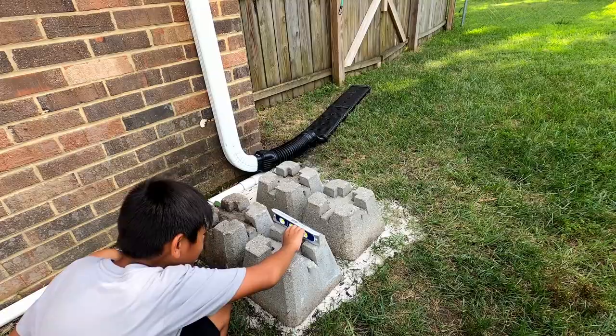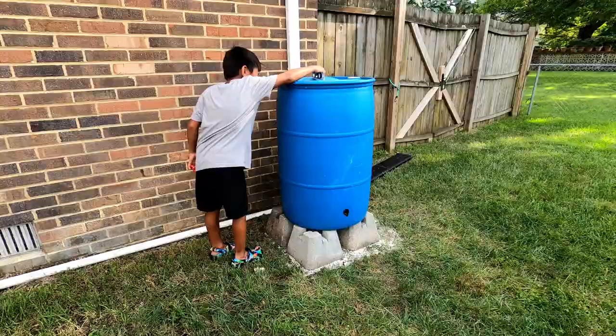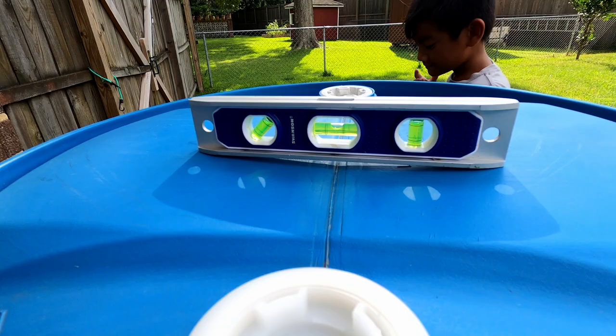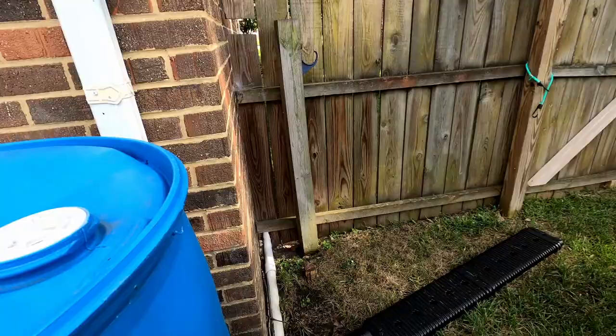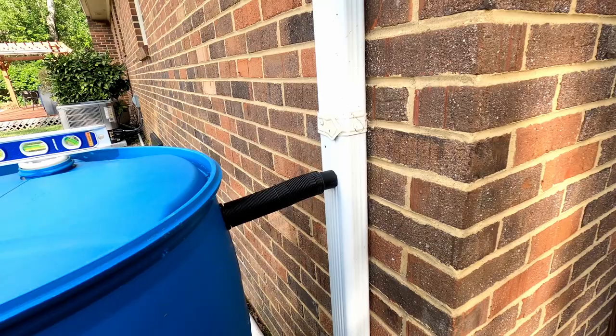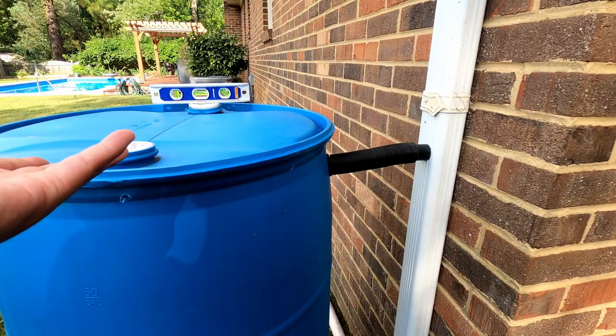There's the barrel. Are we leveled? Yes, we are leveled. The bubble is in between the lines. Now the rain's going to get in — check this out. There's a diverter, right? We're going to drill a hole in this gutter and then stick this in there. That diverter is going to feed the water into the rain barrel. But when the rain barrel fills up, the water is going to come back through this pipe and down the gutter.